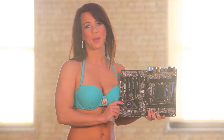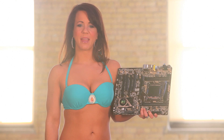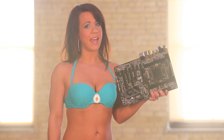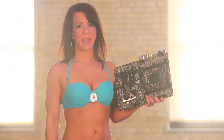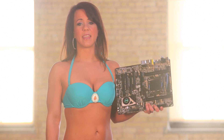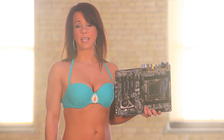In terms of overclocking performance, this is premium gold. Japanese manufacturing capacitors gave the ASRock X79 Xtreme 4 the best overclocking performance. It was followed by the Intel and Gigabyte boards in our testing.